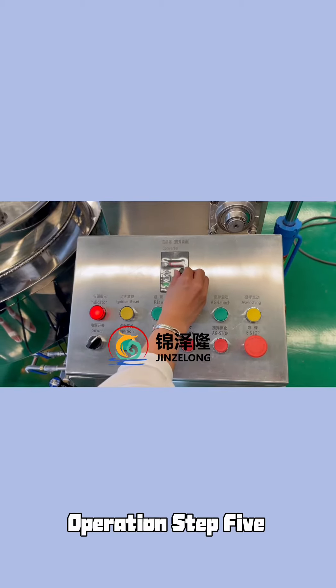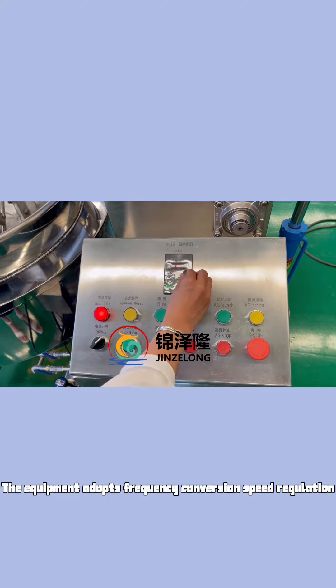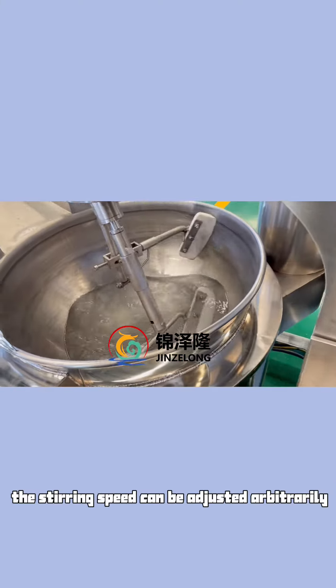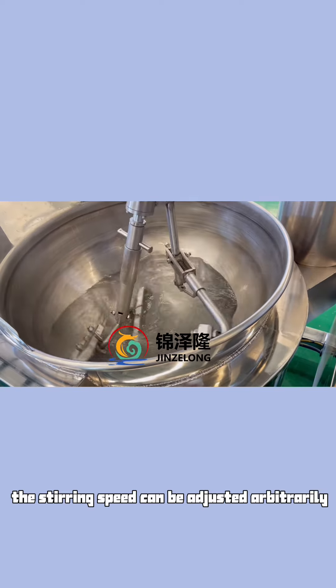Operation Step 5: The equipment adopts frequency conversion speed regulation. The stirring speed can be adjusted arbitrarily.